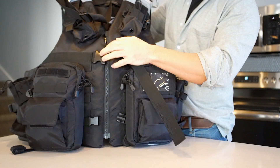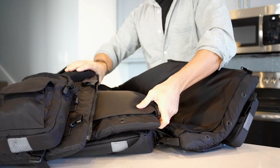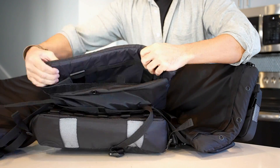The R72 Grab & Go Vest includes three removable flotation inserts that can be assembled and utilized off the vest if needed. Locate each of the foam-filled inserts on the inside of the vest.